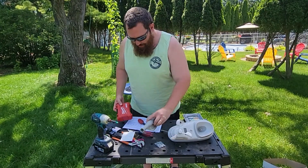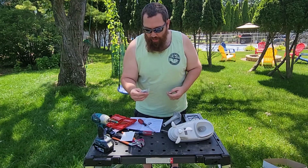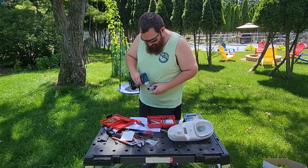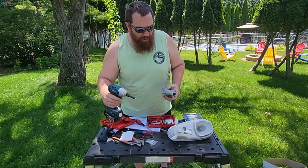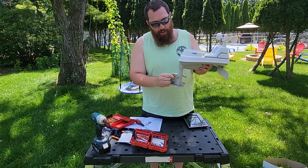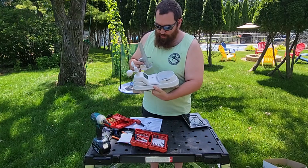Before we get up there to mount this, I want to pre-drill these four holes out a little bit bigger. I'm going to be using some GRK screws to go into the gable end of the shed — they're a lot bigger and more substantial, so I just want to drill that out so I don't crack the plastic. I'll get all the screws set in the bracket so when I take it up, it goes quick. There are two holes on the back here for the two shorter screws. I'm going to mount this with the unit on it, then position it so the solar panel faces south to capture light.